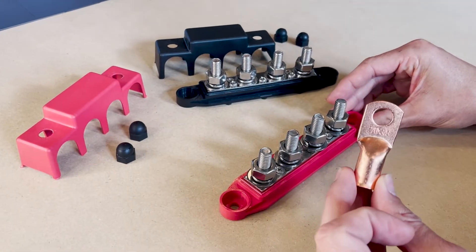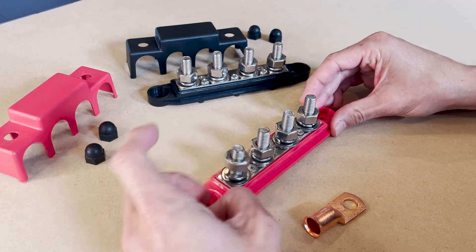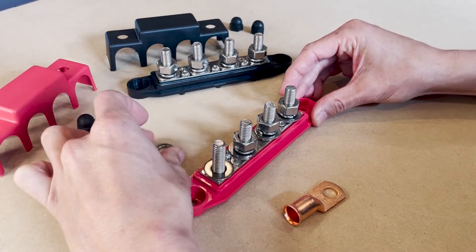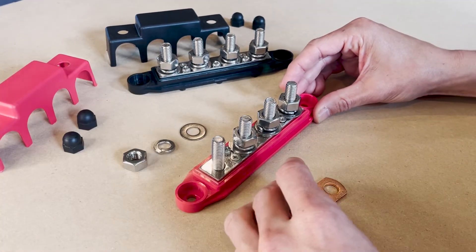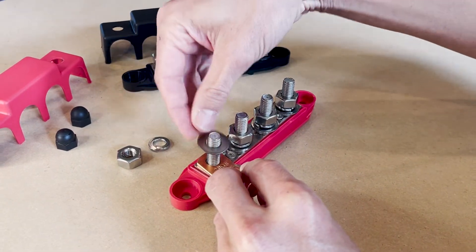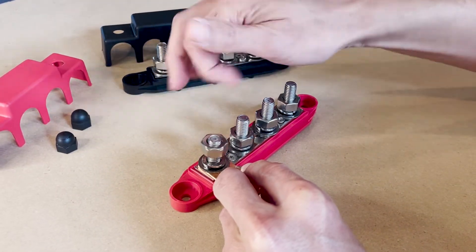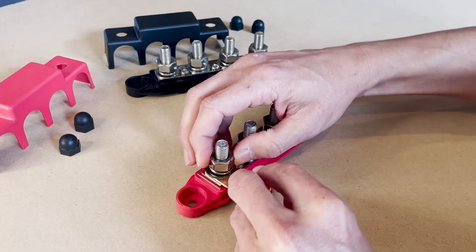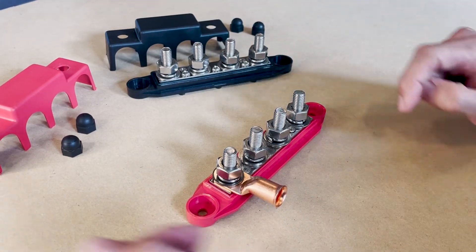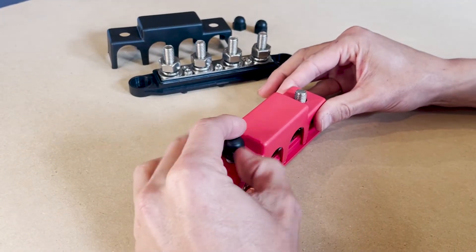So I'll be using a 3/8 of an inch copper lug to make my connections. To do this, you'll need to remove the thick hex nut, the lock washer, and the standard washer. Place your copper lug over the terminal post and put back the standard washer, the lock washer, and the hex nut. I'm finger tightening the hex nut in this video, but you'll want to use a socket wrench for more torque. And when you're done hooking up all your lugs, place the cover over the bus bars and fix with the black hex nut caps.